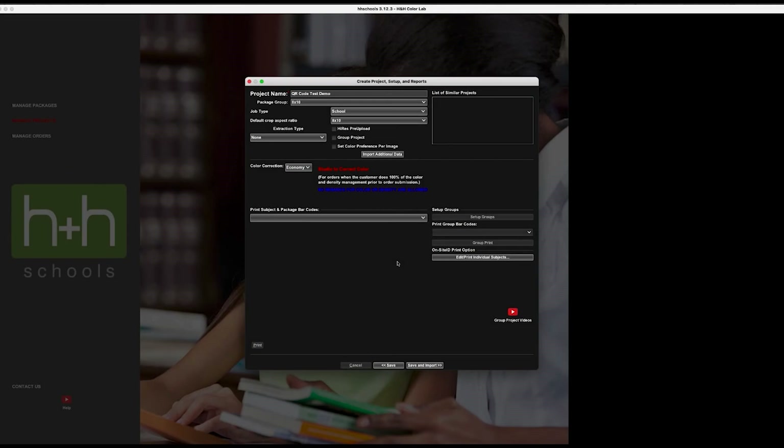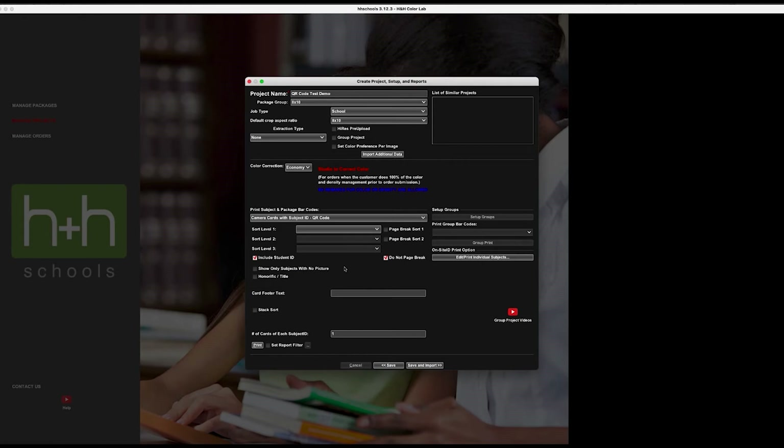Before the live shoot, let's create a project in HH Schools and import data so I can show you where to print the new camera card report with QR codes. I've already imported data into this project. I'll select from the drop-down 'Camera Cards with Subject ID QR Codes.' You'll see all the same sorting options you're used to — I'll select grade, teacher, last name, and do a stack sort. There's also a card footer text field to add custom information on a project-by-project basis.